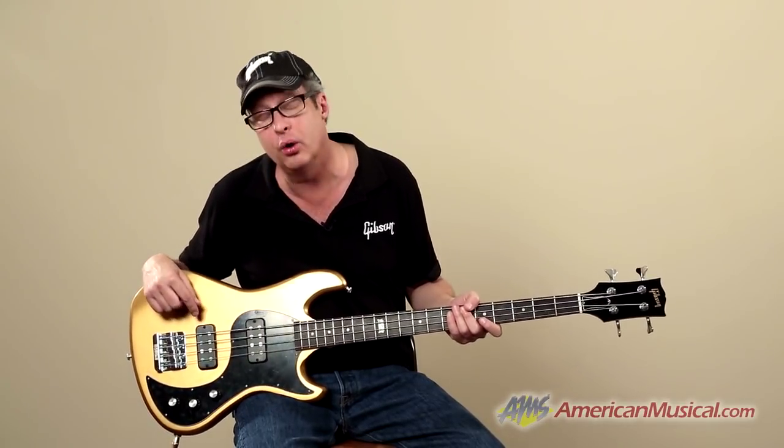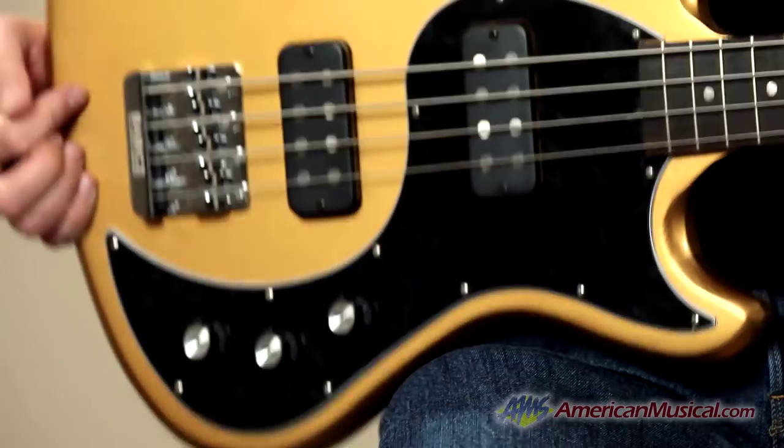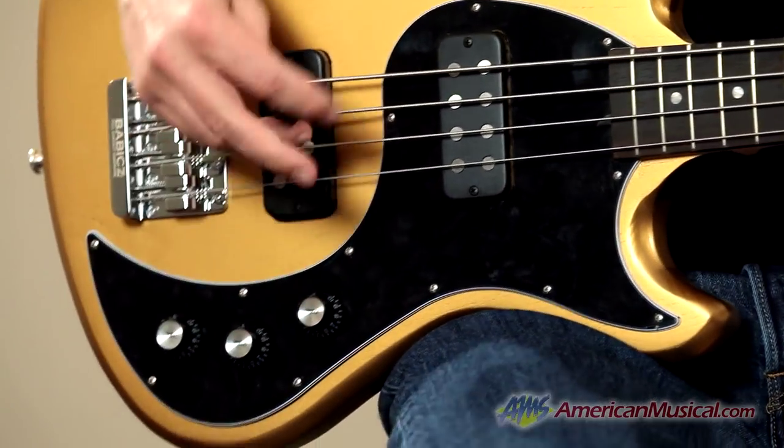We have Alnico rod humbuckers here, and these are all coil tapped. So I'm going to play through some of those right now so you can hear them.